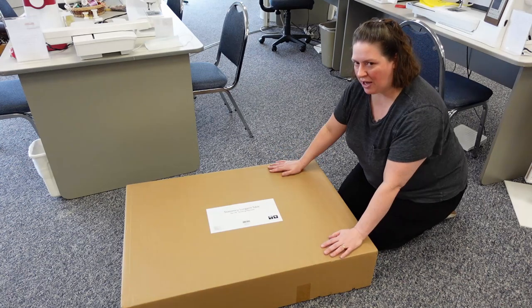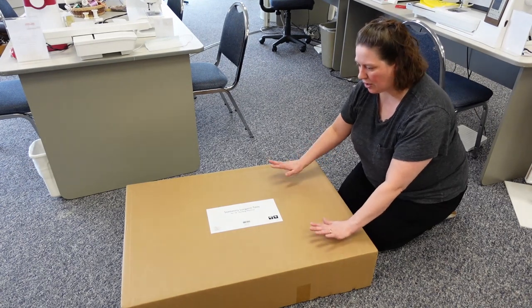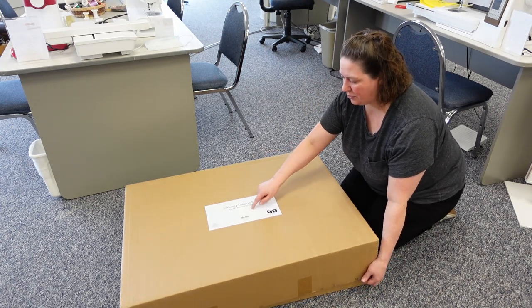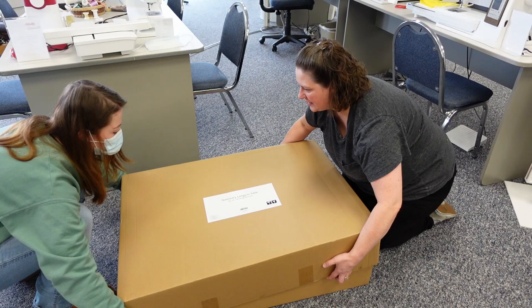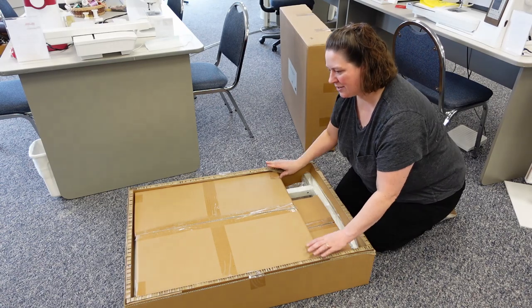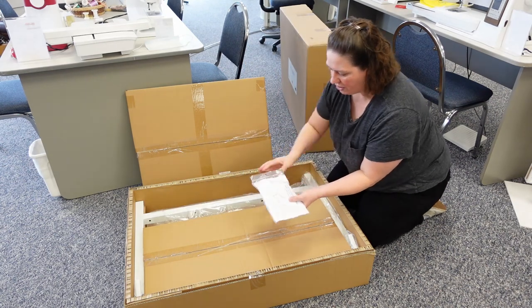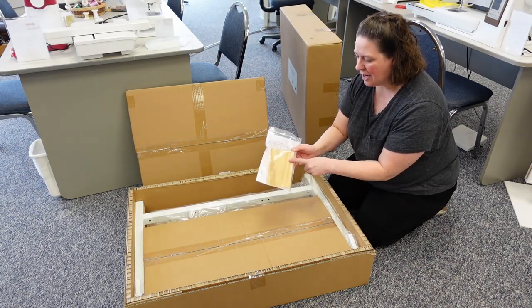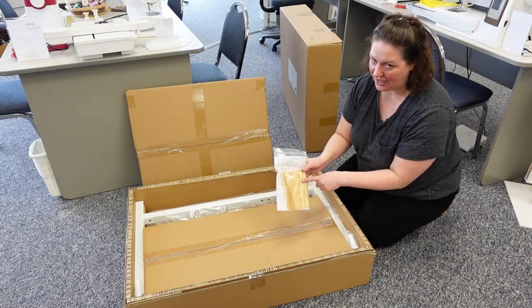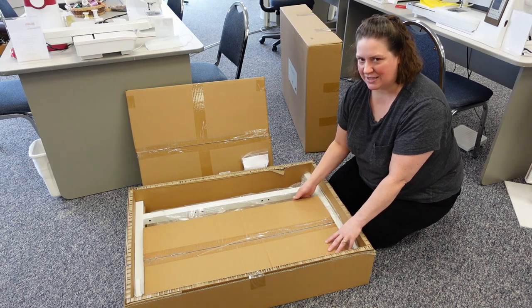First, we laid the box down on its back with the logo up. It most likely will have strapping on it — just cut the strapping off, then cut the tape along the sides so you can pull the lid right off. So this is the top with the logo. Pull it directly off. So let's go ahead and take out all the pieces. You're going to want to look for the instructions. It does come with a wedge of wood, and I know that seems kind of strange, but you need to have that — don't throw it in your fireplace yet.